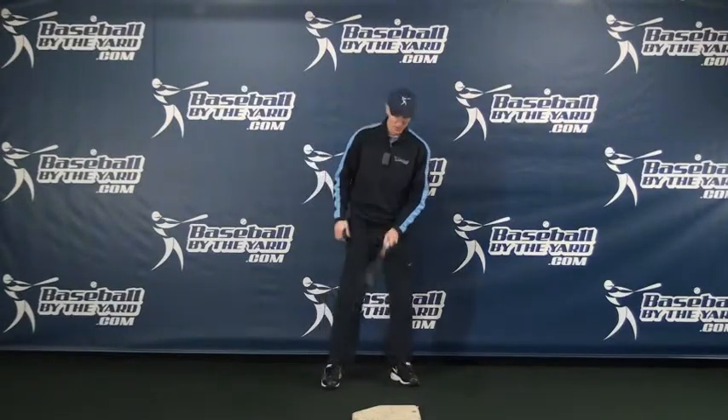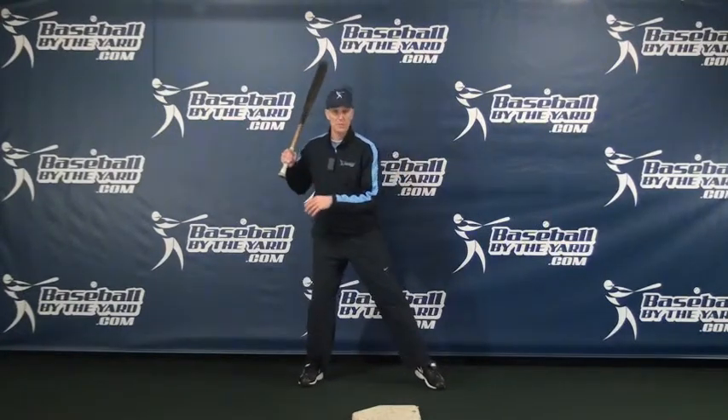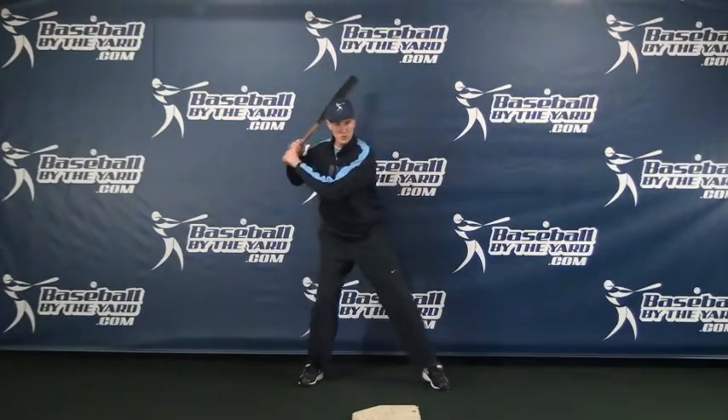As hitters get older, separation becomes more and more important because separation is going to generate some bat speed and it's also going to generate some more power. When kids are little, separation really isn't all that important. So let me explain what separation is and then talk about the pros and cons of the concept. Separation is basically when a player strides forward with his lead foot, his hands should go back slightly — so basically his front foot and his hands separate; they get farther apart.